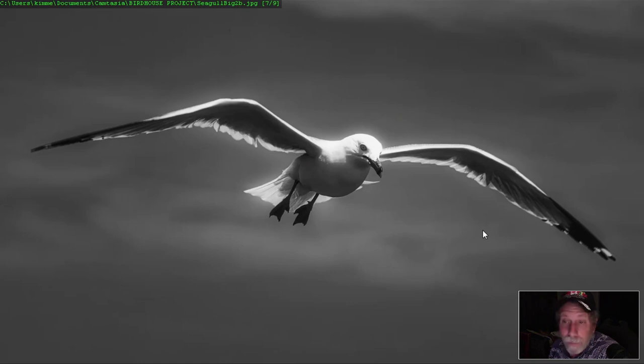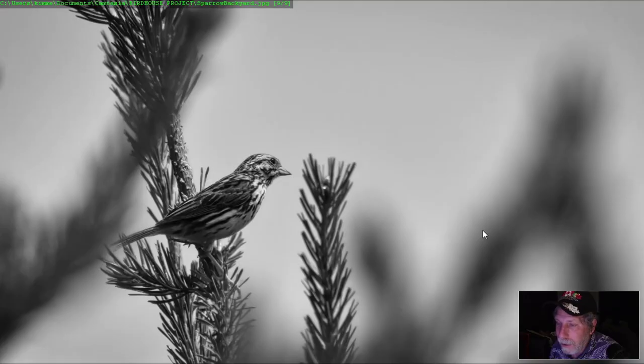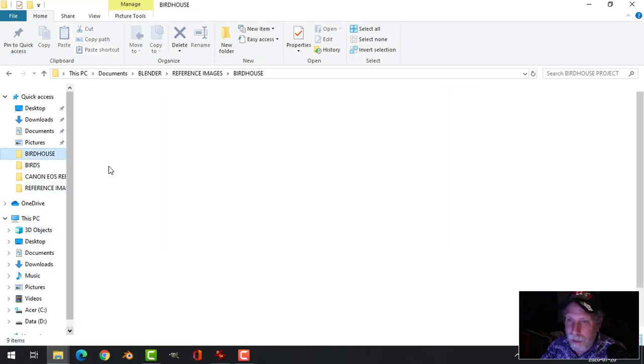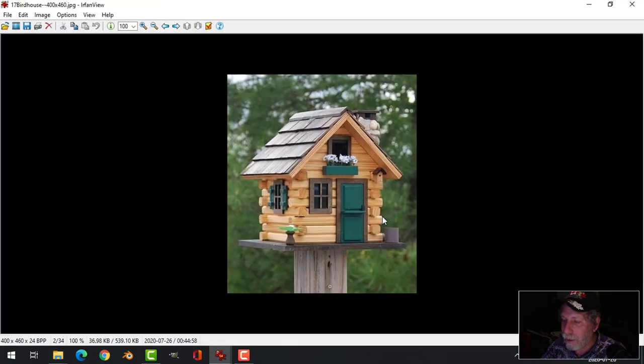I've got a new idea for what I want to do for a Blender project. I mentioned it before, but I really like birds, so what I think I'm going to do is model some birdhouses. There are so many different cool birdhouses to choose from.